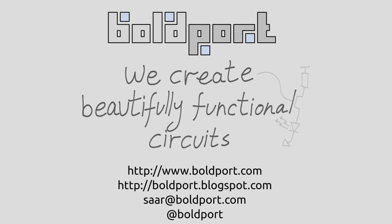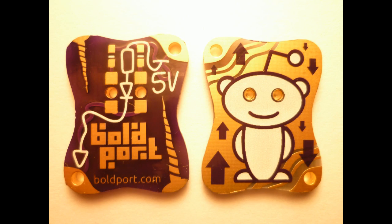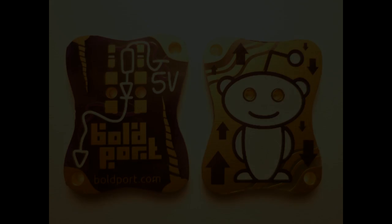At Boldport, we're creating beautifully functional circuits, and we created a small token with a Reddit theme, and I'm going to show that to you now.